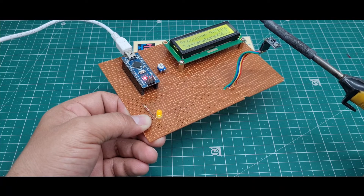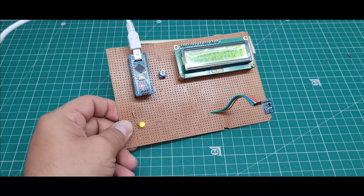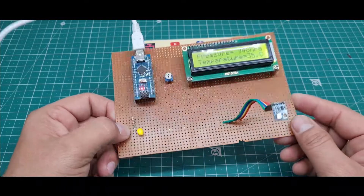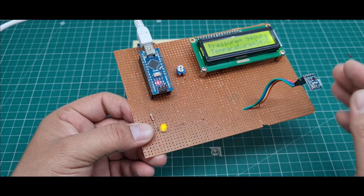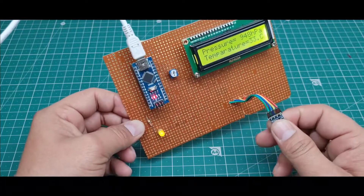This is a very useful project for any student. The LED indicator shows that the temperature and pressure are normal. This is the complete working of this project. I hope you like this project.